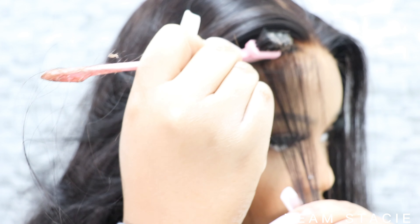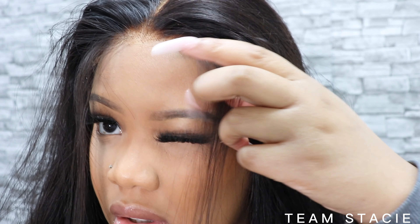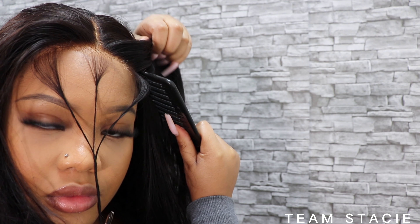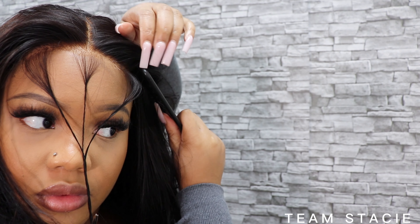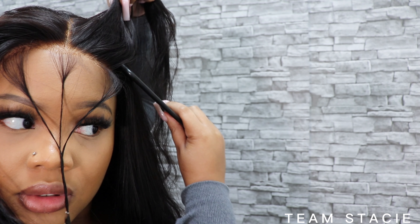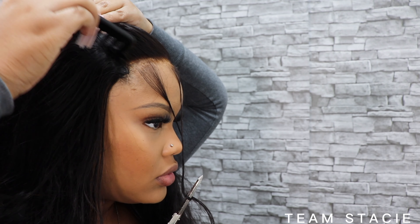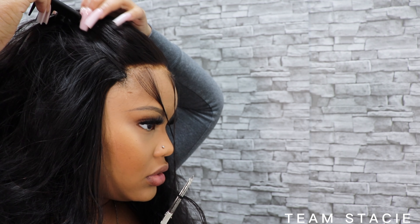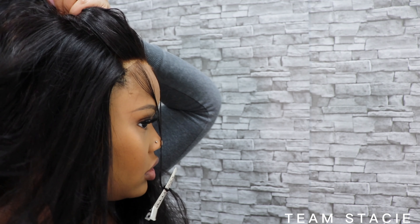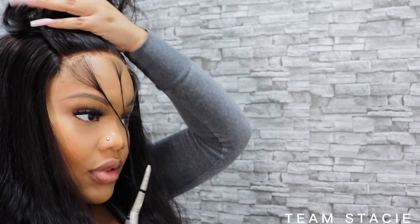I'm just taking out some edges, prepping my hairline, because I still want to be able to style this wig while making sure it's just thrown on my head and I can go. So after I pulled out my edges, I went ahead and braided those out the way. Now I'm just parting my hair so I can put it in a half up, half down. If you guys want a detailed video of how I do my half up, half downs, I have another video on a more TikTok trendy hairstyle. But for today I'm literally just parting it so the tracks aren't showing.